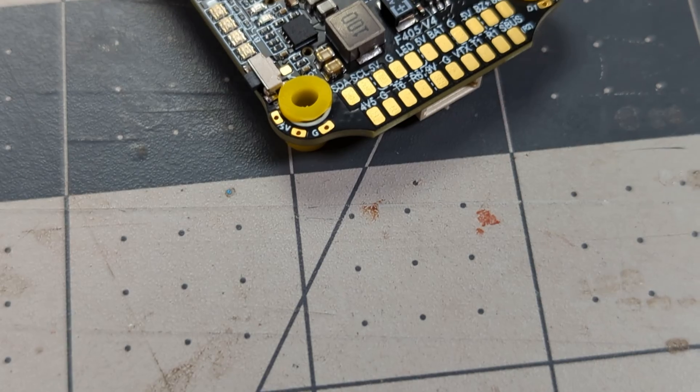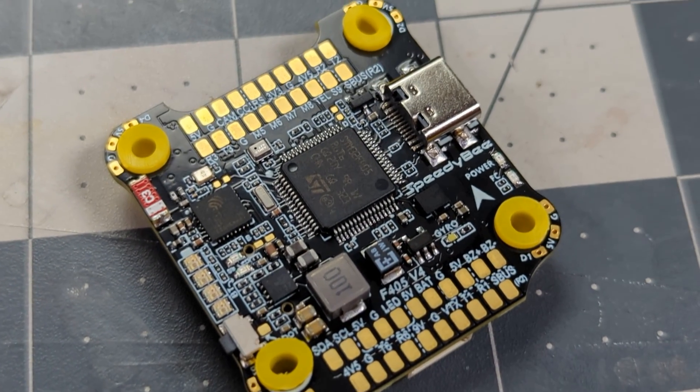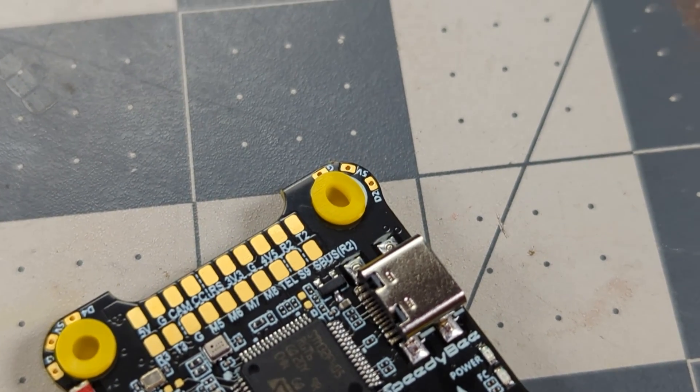The flight controller is the real star of the show here because they packed a ton of features in there. The F405 V4 retains all of the feature set of the F405 V3: an onboard barometer, LiPo indicator lights, USB-C connection, Speedy B wireless connectivity, and all the UARTs and everything you'd expect from an F405. It also has a gyroscope, but it's a different gyroscope than we had on the V3.